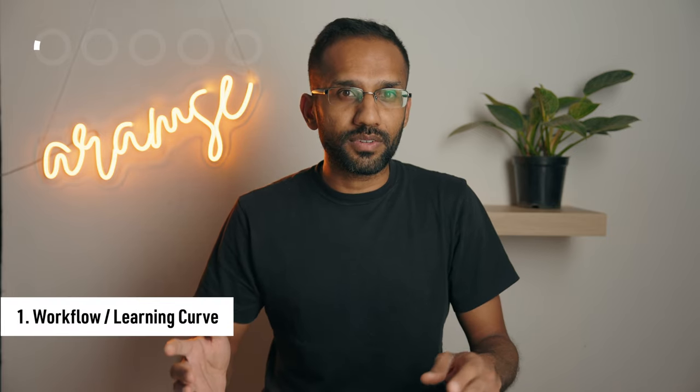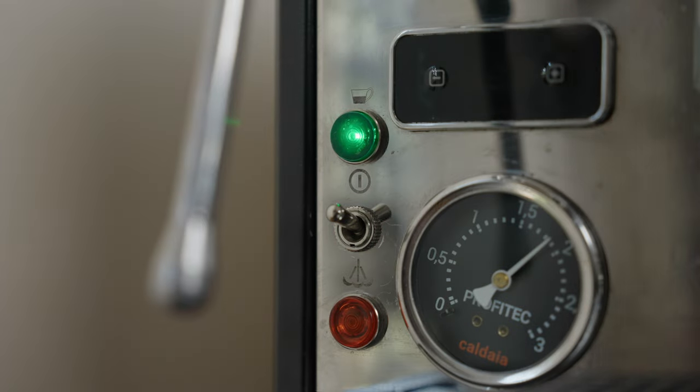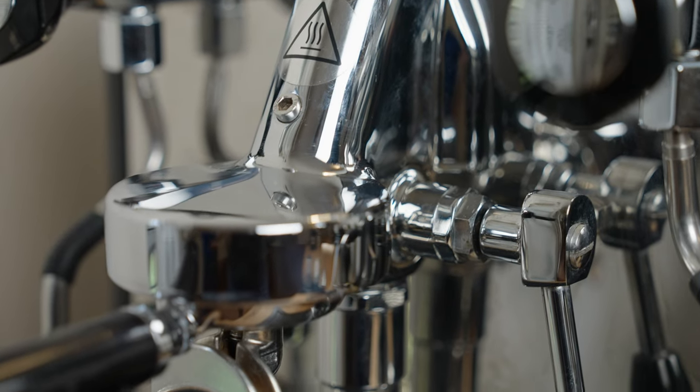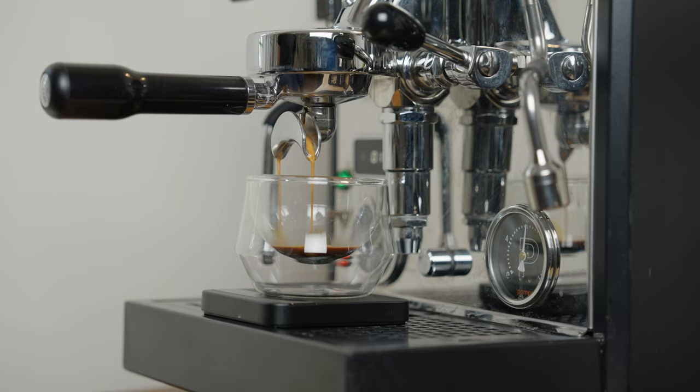Diving right in, let's take a look at workflow and learning curve. With any device, it takes some time to settle into a flow that works well for you. With a machine like the Profitech, it's a little simpler because everything is in one place — just turn on the machine, wait 30 minutes, and everything is ready to go. Once everything is hot, the E61 group head is very temperature stable.